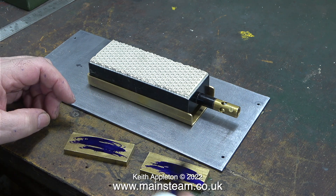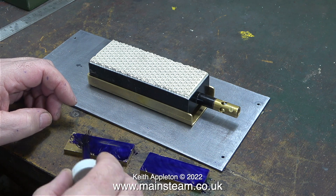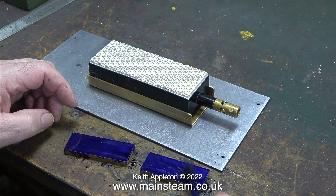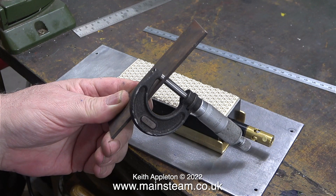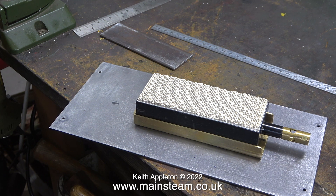Here I'm using some marking out fluid to make a nice blue color on the brass so when I scribe a line on it I'll be able to see it. It's Thursday the 24th of February 2022, which will go down in history as the day that Russia invaded Ukraine. It reminds me of a term used by the great LBSC who wrote for Model Engineer many years ago, referring to periods of bloodshed and destruction — and here we go again. I never discuss religion or politics because there's no point.